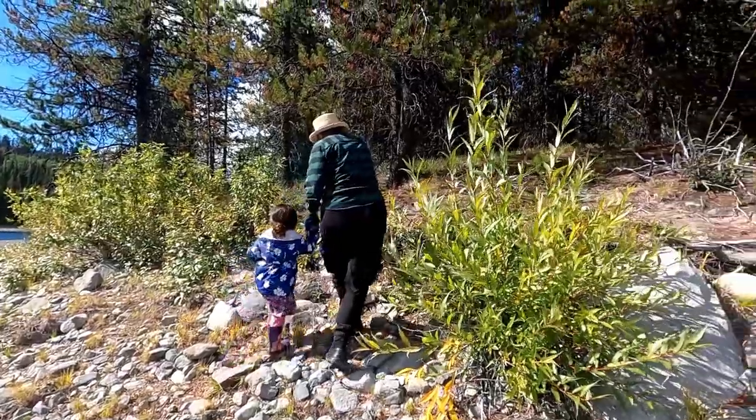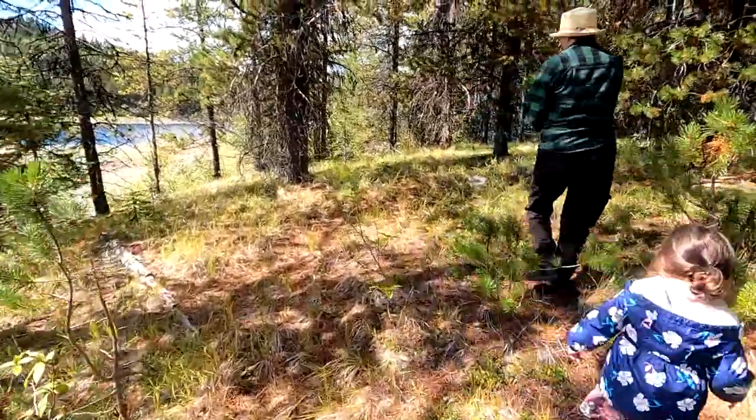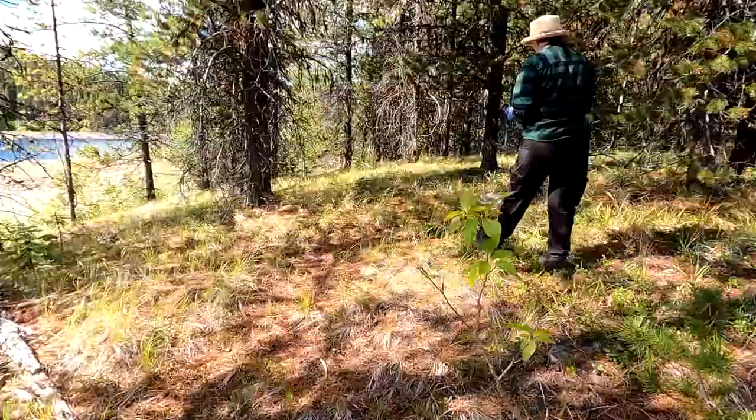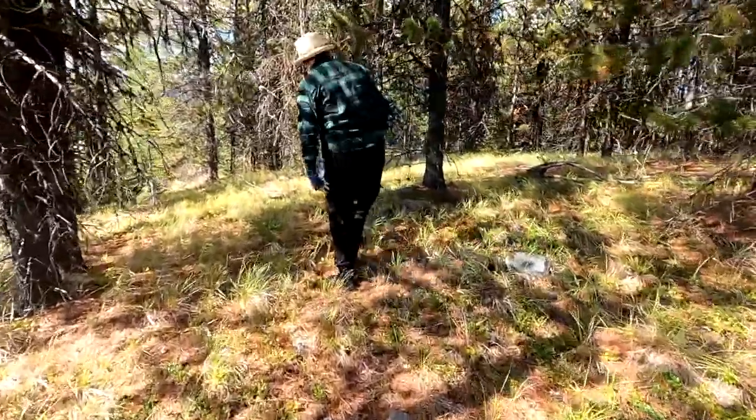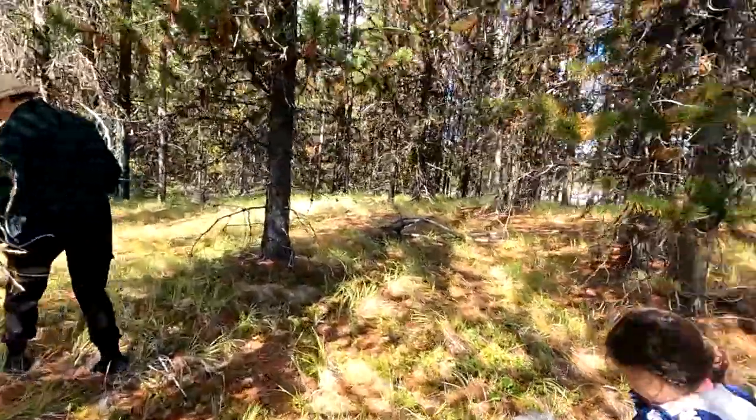Okay, we had fun throwing rocks but now it's time to hide a geocache. So we're going to go up into the forest away from the open and try to find a good spot where nobody's going to find it unless they're purposely looking for it. You've got to find a good spot like a bunch of logs, rocks, or a crevice, a little cave. If you leave a container out in the open it's going to be found, but not by the people that you want to find it.